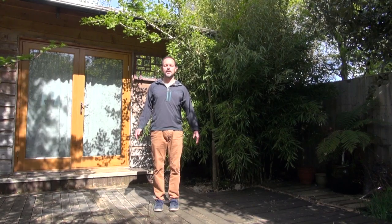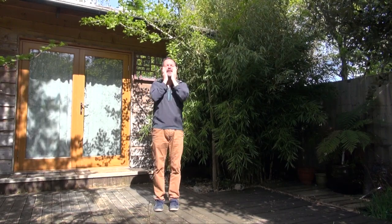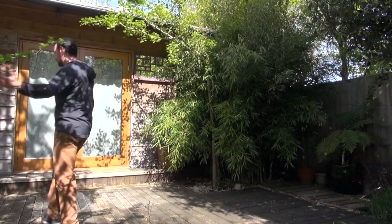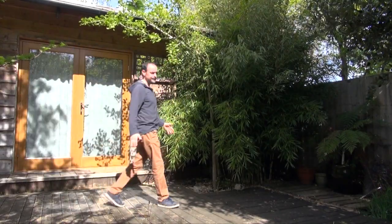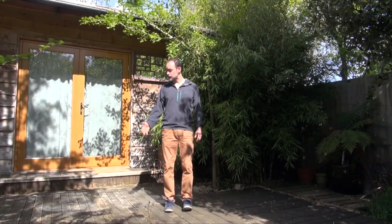After some time in the Wu Ji stance, gently think of the Dantian, rub your palms together, dab the eyes, massage around the face and the head, and then have a brisk walk around your place of training. You don't need a big space — here on the platform outside my treatment and training room we've just got a small area, and this is enough to do your Qigong training.